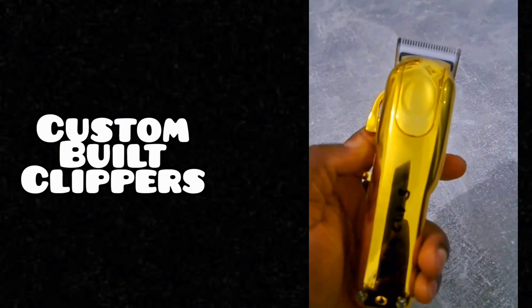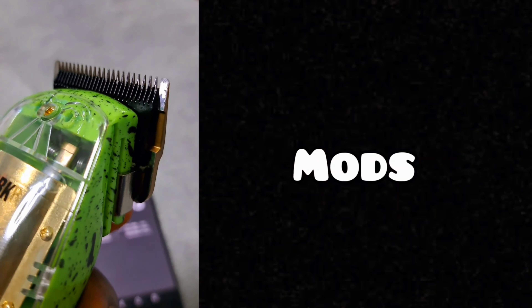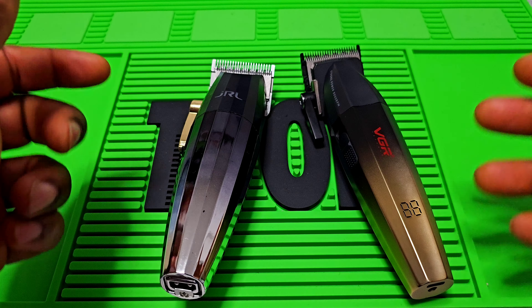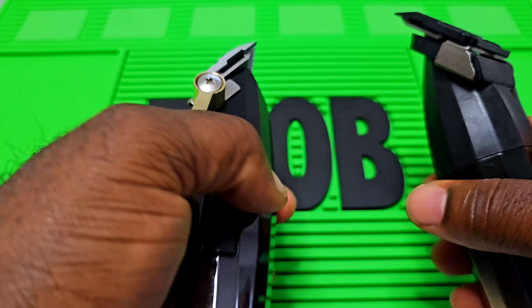One thing you people have to know: expensive doesn't mean it's better than this one. Hey, you've got some of YouTube, this is Edo Unboxing Official.